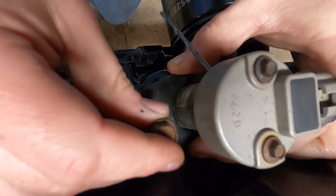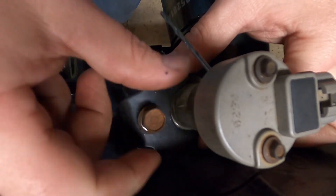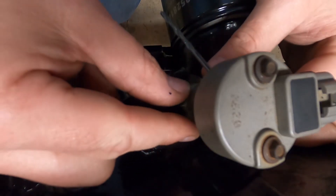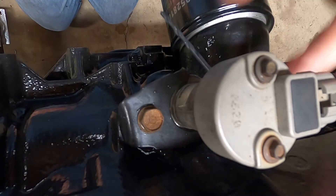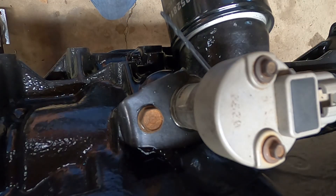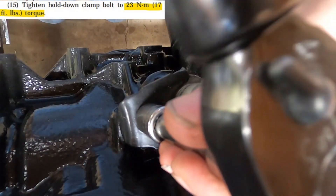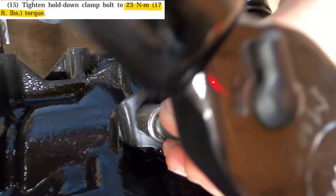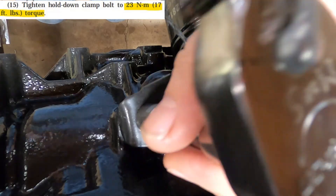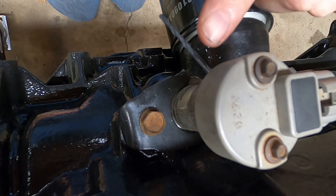With the cam position sensor now installed and fully seated, we can put the fork bracket back on and use the bolt to tighten it down. The service manual says to install a scan tool to make final adjustments to the position sensor using it — unfortunately I don't have a scan tool. The last step is to torque this bolt down to 17 foot-pounds.